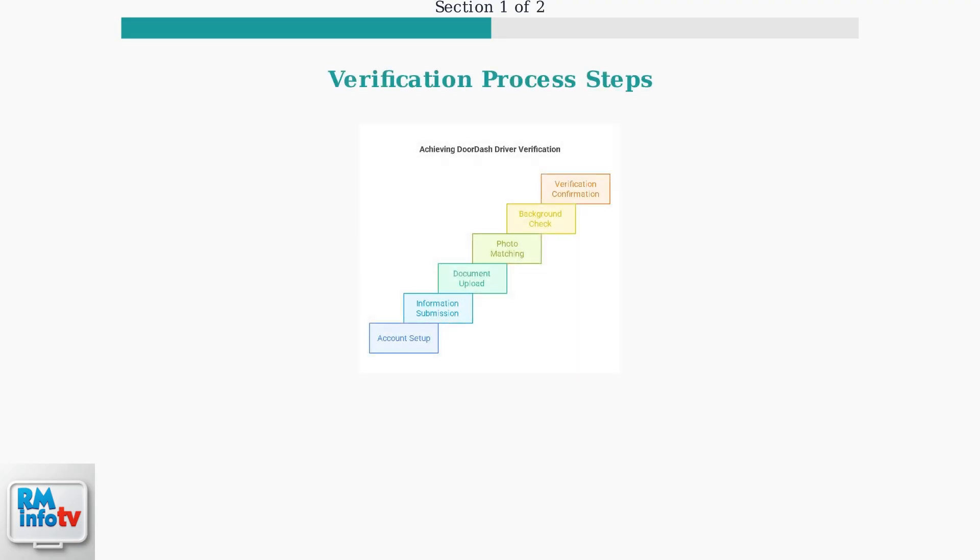Now let's walk through the actual verification process. The steps are straightforward and can be completed directly in the DoorDash Dasher app. The verification process follows these key steps: Account Setup, Information Submission, Document Upload, Photo Matching, Background Check, and finally Verification Confirmation.